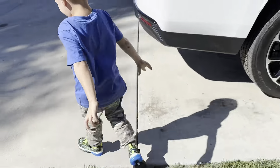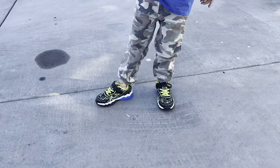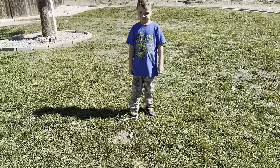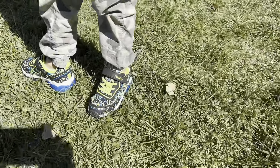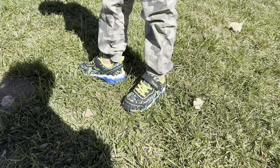He wants to go in the shade and try it. There it goes! So this is a close-up of what they look like in natural lighting. It's like a neon green, blue, and black.